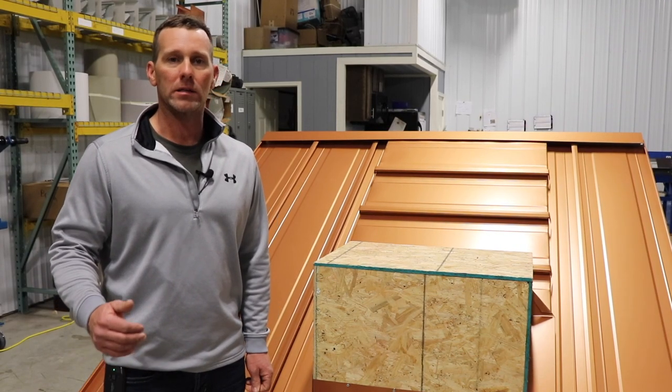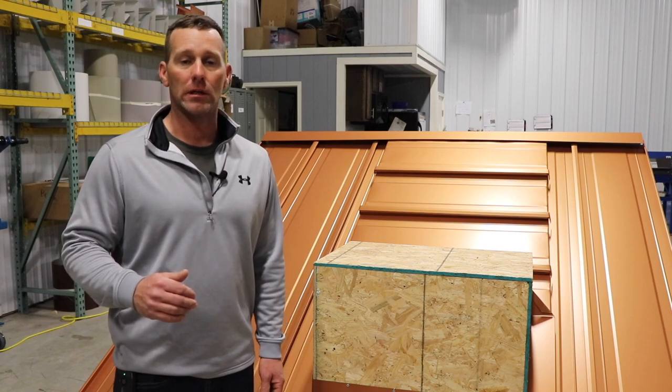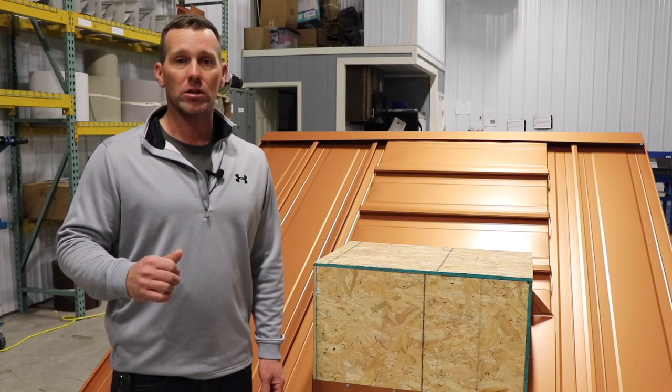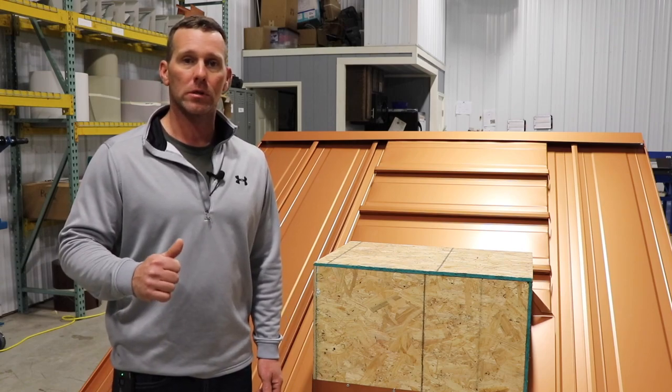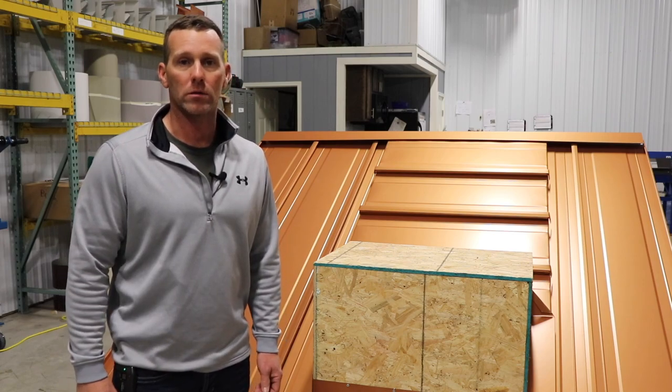Today I'm going to show you what I consider to be the absolute best metal roof flashing detail for flashing standing seam roofs around curbs, chimneys, HVAC units, or skylights. Stick around and we'll show you how it's done.